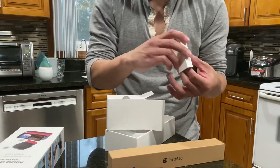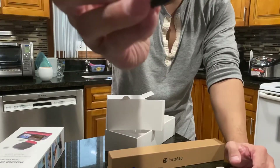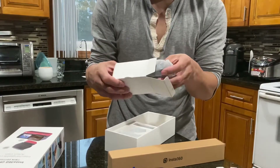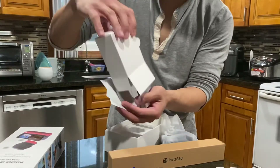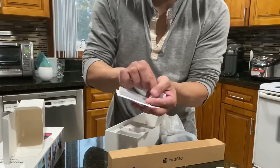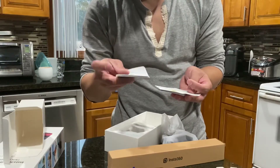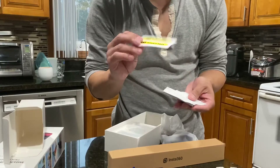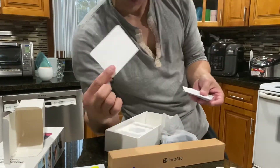The cables are in here — it is utilizing USB to Type-C, so it's keeping up with today's technology. Got yourself some silica gel packets to keep things dry, an Insta360 microfiber cloth to keep your lens clean, and some swag stickers.